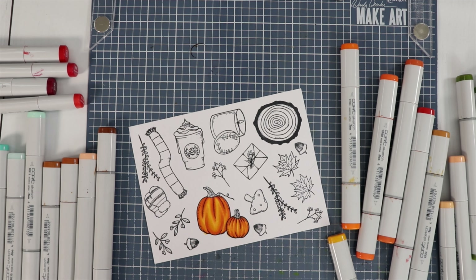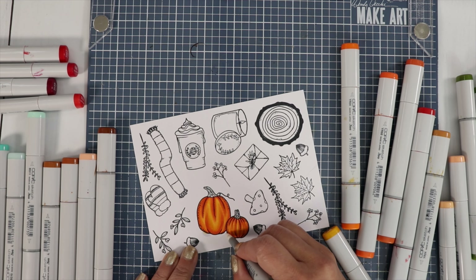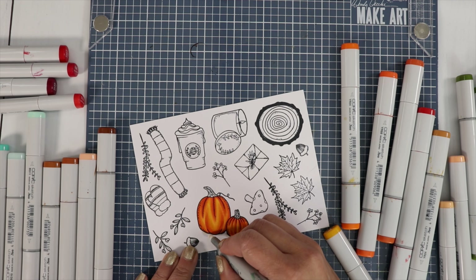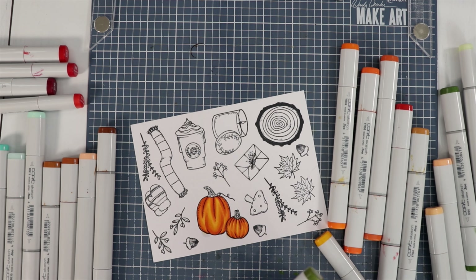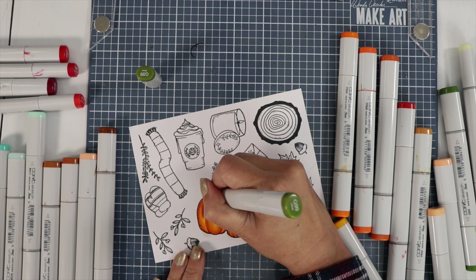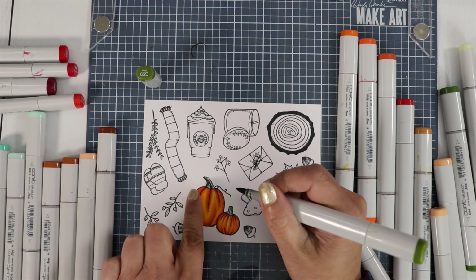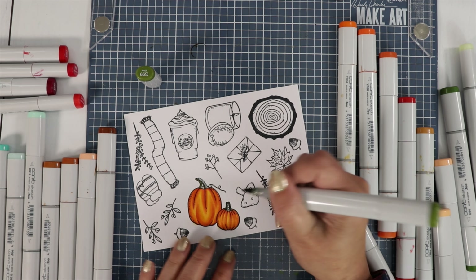I did get out of the line just a little bit, so I'm going to take my zero blender and just push the color back down into the cardstock. And if you ever can't fix that, just take a white jelly roll pen and cover it up. I've done that before. For the stem, we could do a green stem or a brown stem — I think both would look good, but I'm going to do a dark green. I'll do G99, making one side really dark and then bringing it up through the middle so it looks like the stem has a bump.